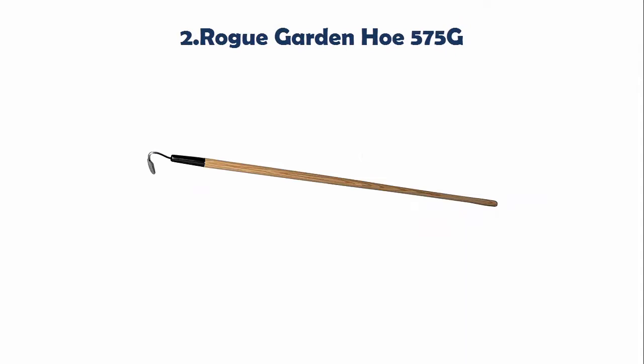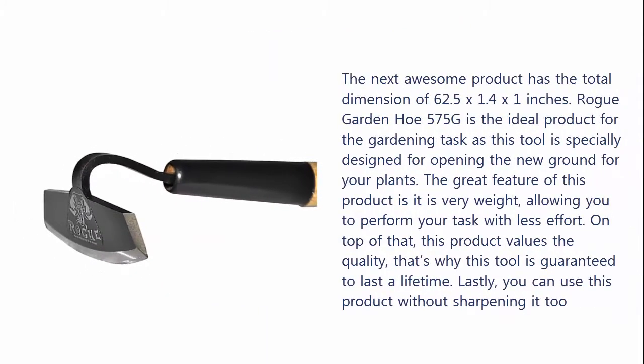Our list at number 2: Rogue Garden Hoe 575G. The next awesome product has the total dimension of 62.5 x 1.4 x 1 inches. Rogue Garden Hoe 575G is the ideal product for gardening tasks as this tool is specially designed for opening new ground for your plants. This product is very lightweight, allowing you to perform your task with less effort. On top of that, this product values quality — this tool is guaranteed to last a lifetime. You can also use this product without sharpening it.